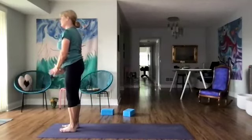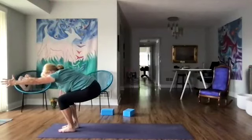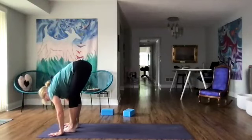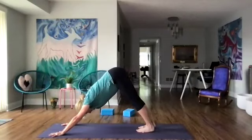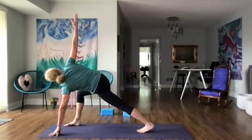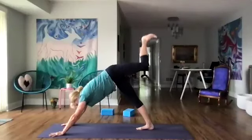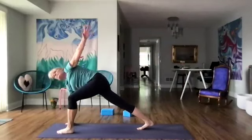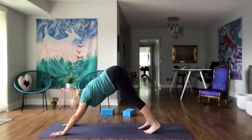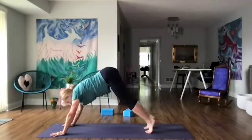Bringing our left leg forward, inhale up and come into utkatasana. Hold here, come deeper into the hips, and forward fold. Let's step back to downward dog. Right leg lifts up and let's step it forward to a lunge, right arm up. Then coming back to down dog. Left leg lifts up and steps forward, left arm up — spinal twist. Let's step back to downward dog and take three breaths. Come down to child's pose and lengthen the arms.